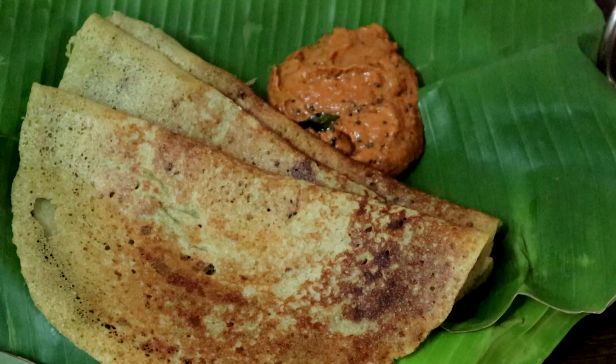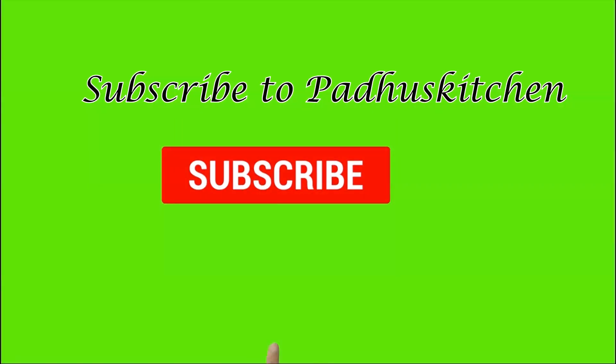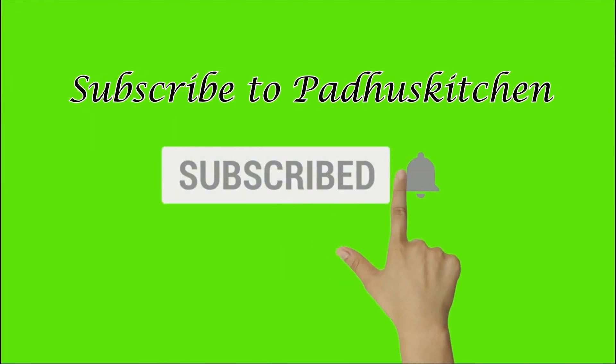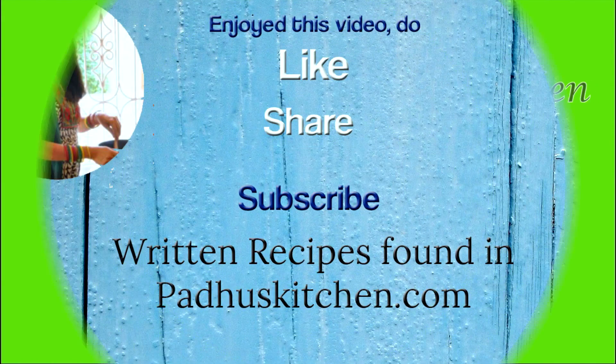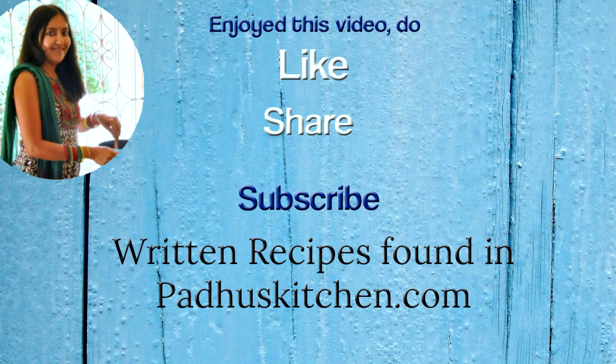Hope you enjoyed this video. Do not forget to subscribe to Paddu's Kitchen. Also click the bell icon so that you will get notified every time I post a video. Do share this video with your family and friends. Thank you.